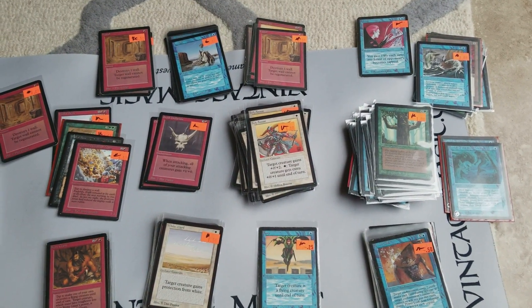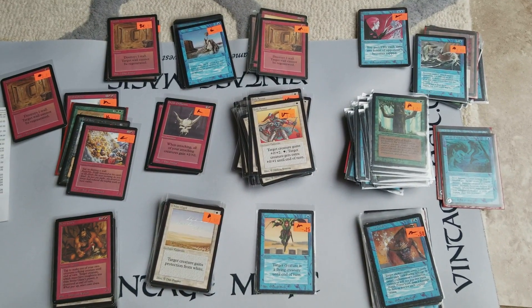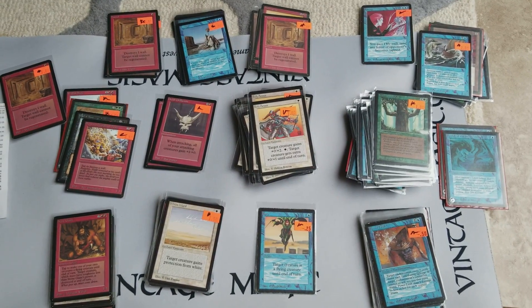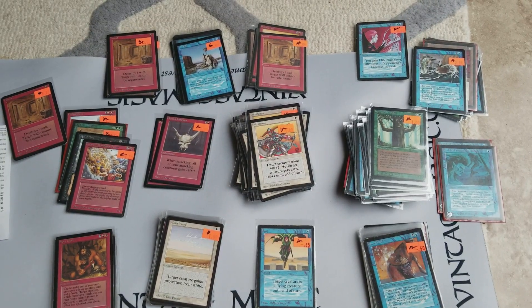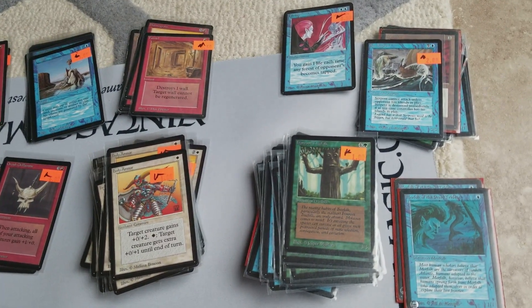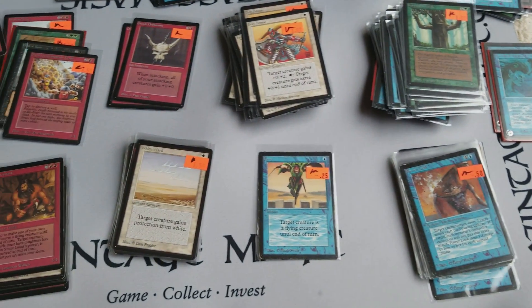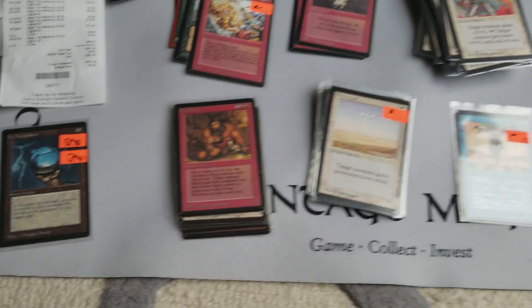They carry singles from every type of format just about. Not a lot of power, but maybe they have some if you ask. They recently acquired a random collection of some of these old school Magic cards. These are all Betas, and I think there are a few Alphas here. I thought I'd show you guys some of the things that I pick up once in a while.